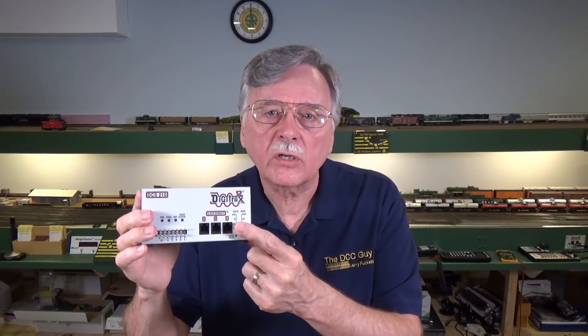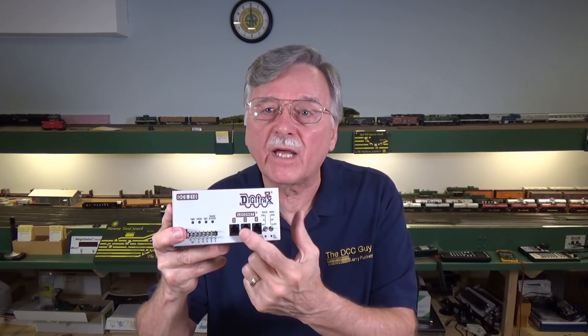Systems like the Digitrax system here allow you to select a range of voltages. With this one, if you put it on HO, the default setting is about 14.7 volts, and it can go from about 14.5 to 18 volts on HO — you can use your throttle to actively change what that voltage is. On the standard NCE systems, they do internally allow you to use a trim pot to adjust the output voltage.